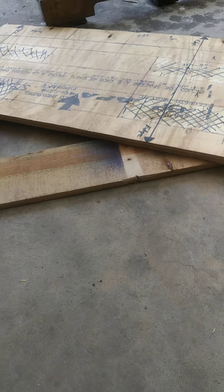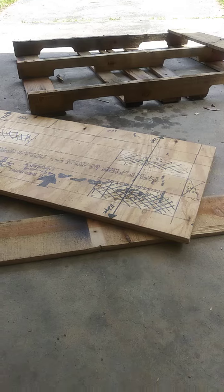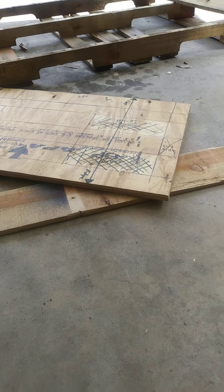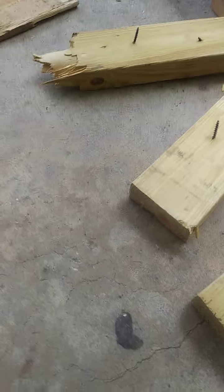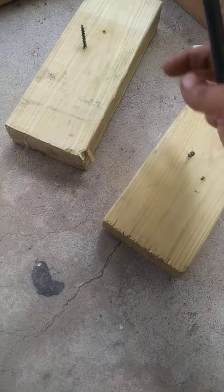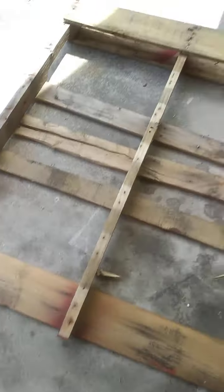Hi you guys, this is Candid Pets with another video. I'm coming back to show y'all a project that I'm working on with all this palette wood that was given to me for free. I'm actually sitting here taking everything apart. This is going to be my feet. And I was taking all these palettes to make me a raised garden bed.